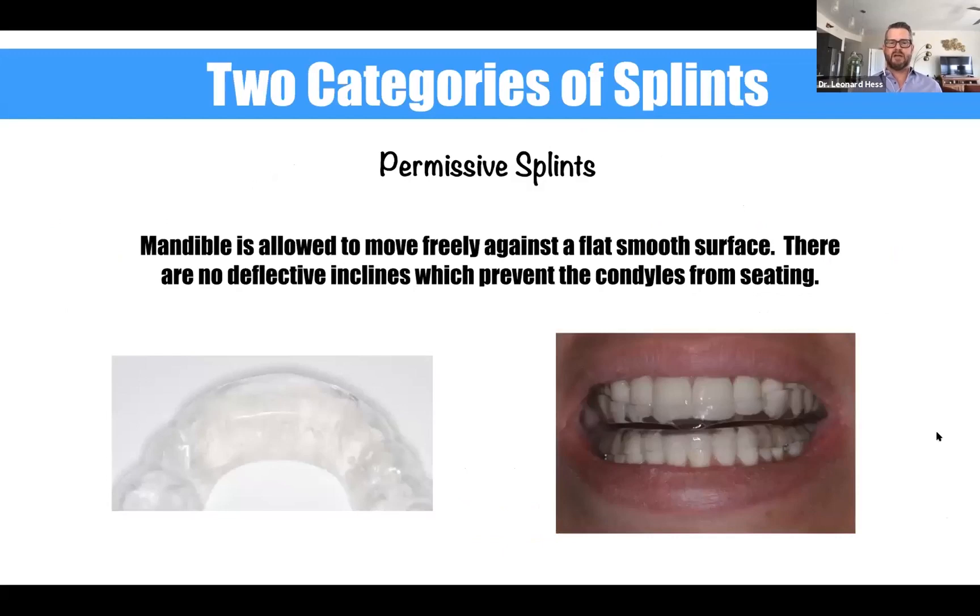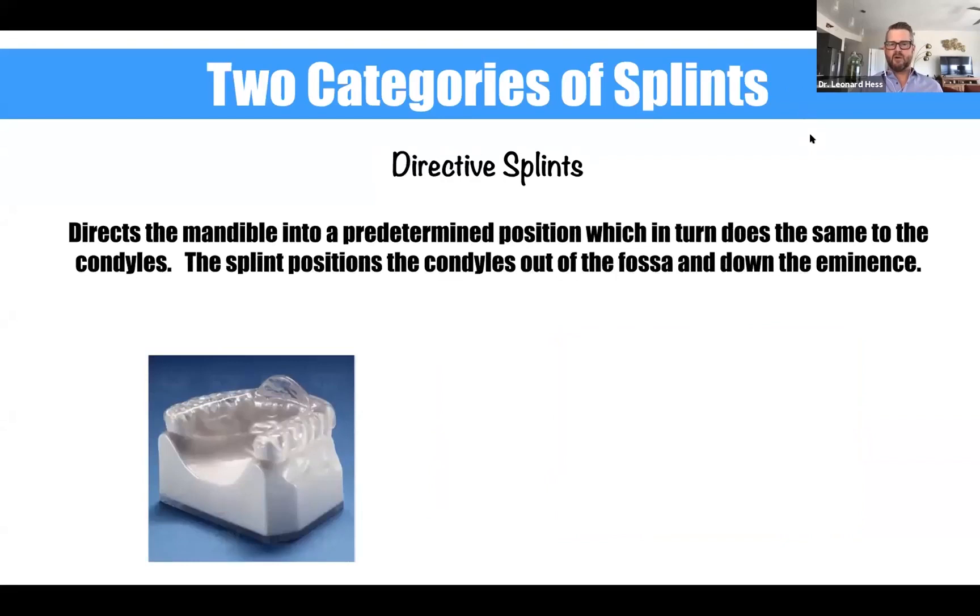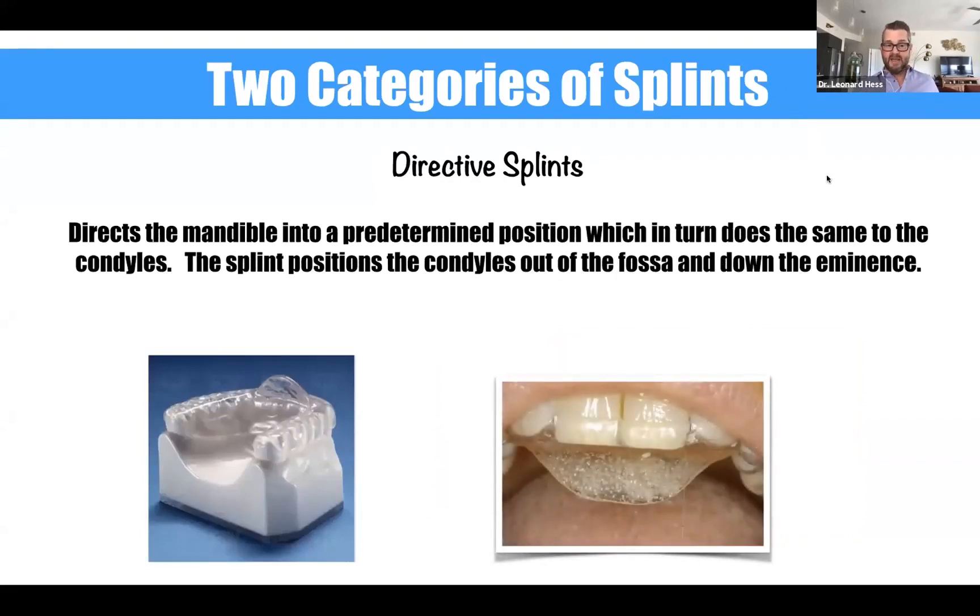When we make this differential diagnosis, the good news is that there are only two categories of splints. The first category is permissive splints. In a permissive splint, the mandible is given permission — just like it sounds — to freely move against a flat, smooth surface, and there are no deflective inclines which prevent the condyles from seating. The second category is directive splints. Directive splints direct the mandible into a predetermined position, which in turn does the same to the condyles. Whatever we do to the mandible in terms of anterior-posterior positioning, it's going to do the same thing to the condyles — the splint positions the condyles out of the fossa and down the articular eminence.